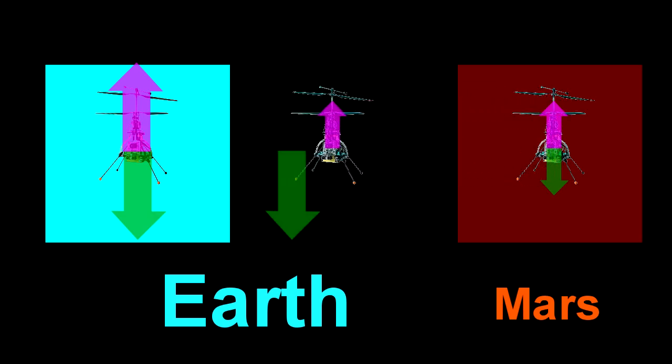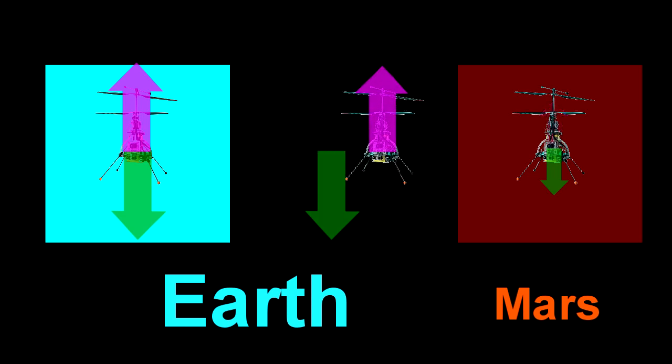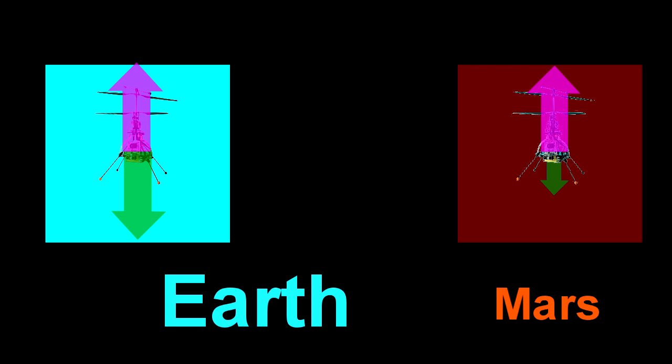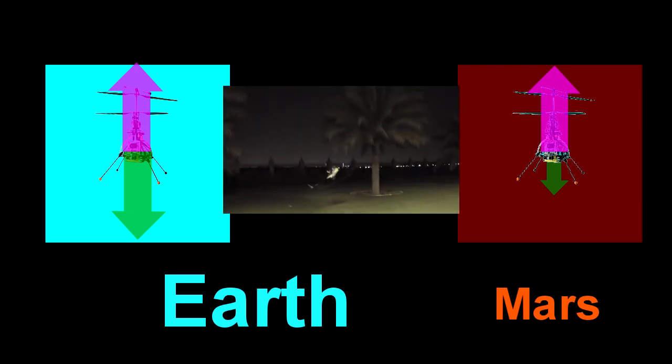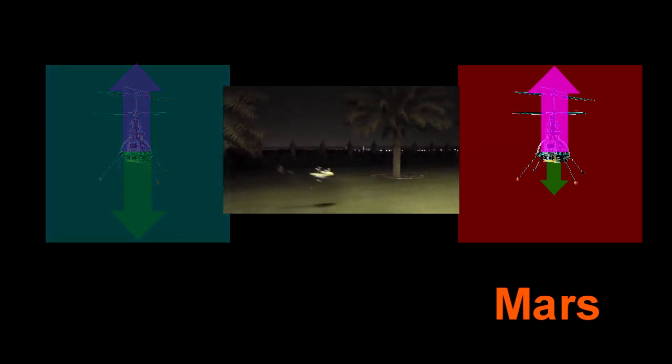Basically, that Mars helicopter will never truly fly on Earth, unless the motor in it is three times more powerful, because it needs three times the thrust to fly on Earth — it's got three times the weight it's going to have on Mars. Putting a motor in three times more powerful isn't actually that hard, but it would transform it on Mars from being a helicopter to a stunt helicopter. Just to be able to fly — to hover — the thrust you're getting off your motor needs to be equal to your weight. So if you turn the engine off, you fall under gravity.